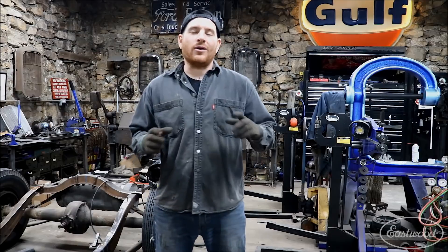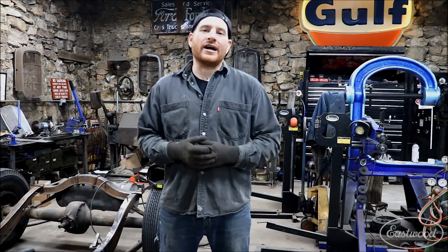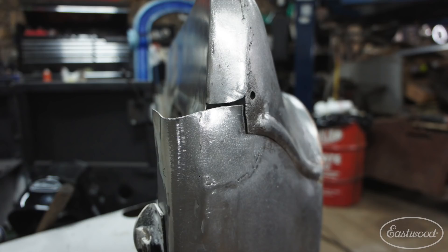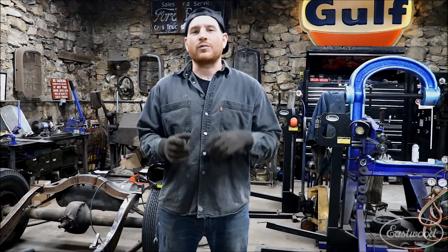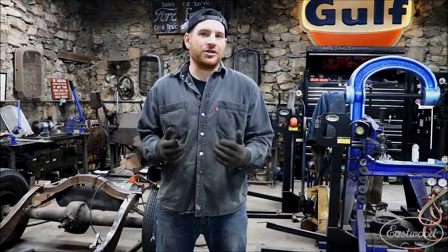Hey guys, Matt from Eastwood here at My Home Garage giving you guys a quick little tech tip today. So if you are a mere mortal like myself or a lot of other DIY guys, there may be a time where you get into an instance where there is a weld seam that has a gap that's just a little too big and you really shouldn't be filling it with your MIG wire or your TIG wire that you would normally use to weld sheet metal.